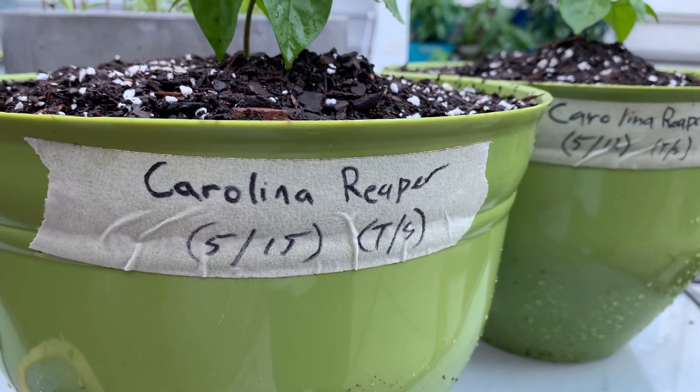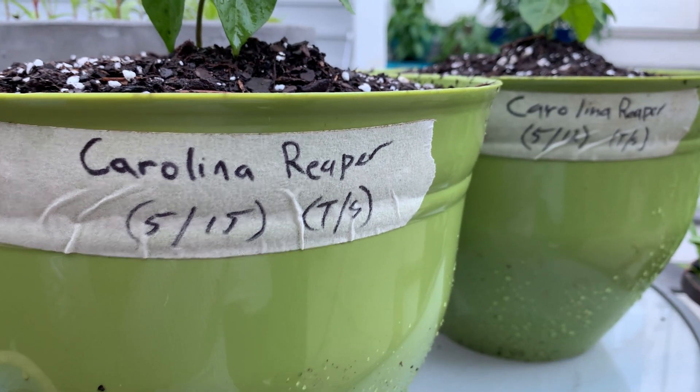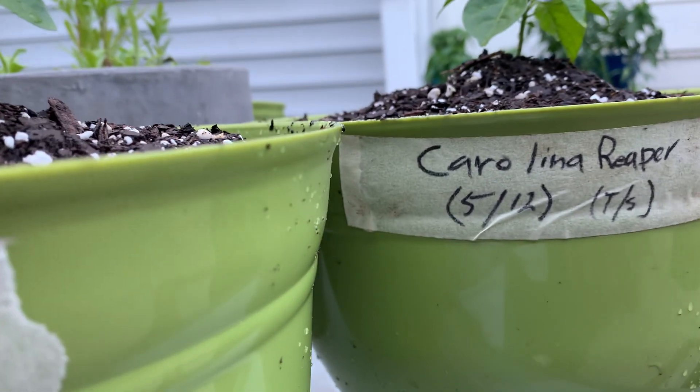Good afternoon, folks. This is your boy from Backyard Pepperfactions. This is going to be a short video clip, basically about proper labeling.